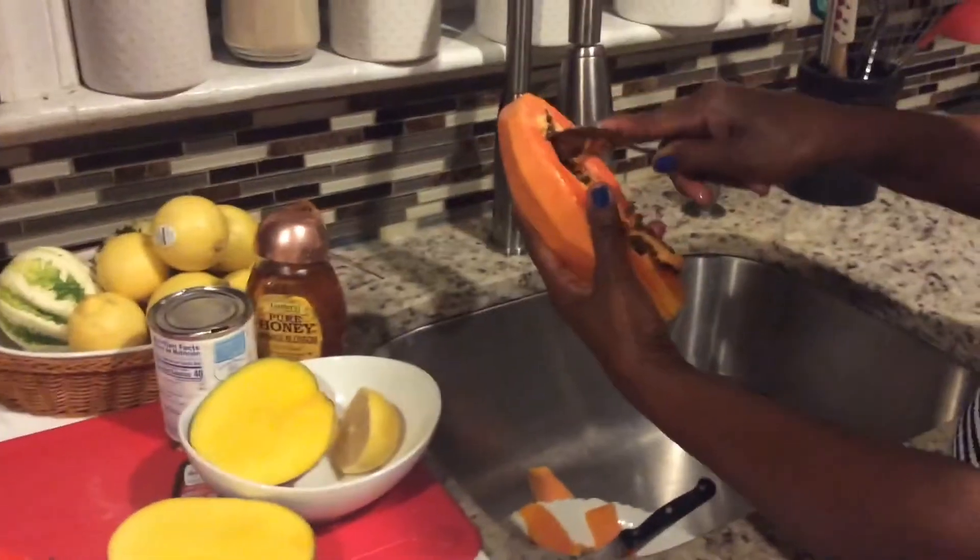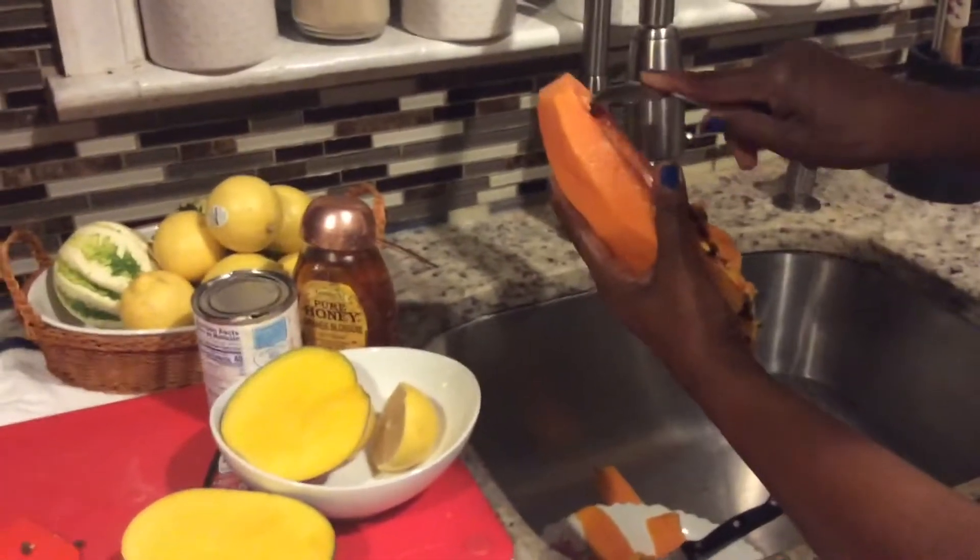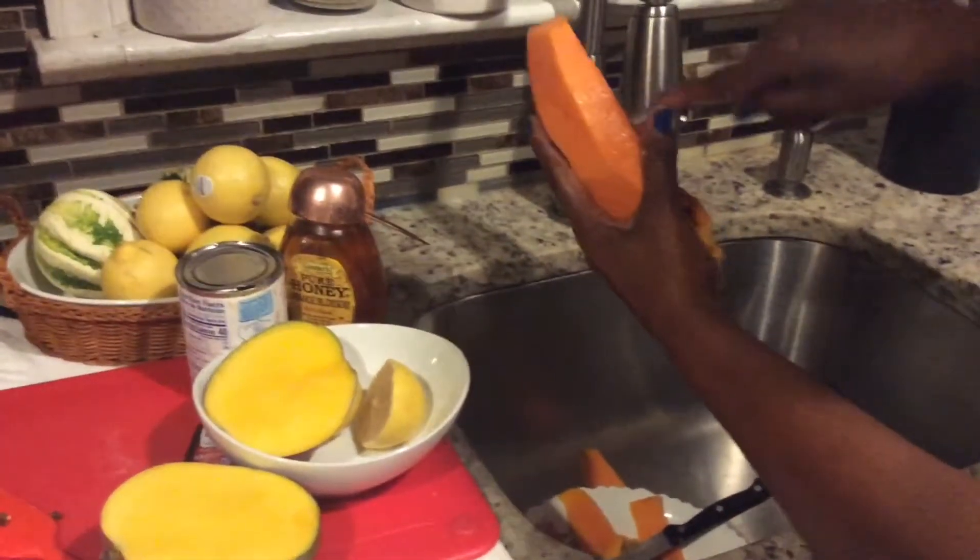This papaya is actually a tropical fruit. You can get it anywhere in the tropics, different parts of the world, but basically in the tropics, because I think they love a lot of sunshine. And here in the Caribbean we have beautiful sunshine.